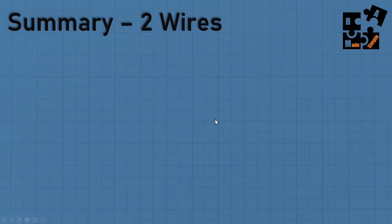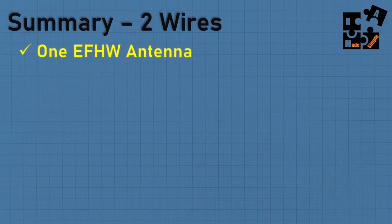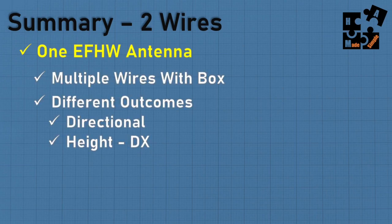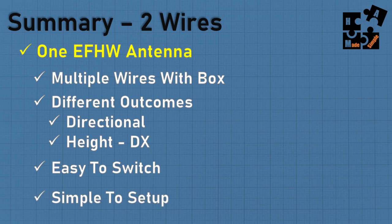In summary: add an extra wire, and you just leverage your investment. You can have one NFED antenna but multiple wires with the box and get different outcomes. You can change your wires and directions anytime you want. If you're looking for different outcomes, you can change the height, but at the same time everything's still connected to your rig. Very simple to do - easy to switch, simple to set up.